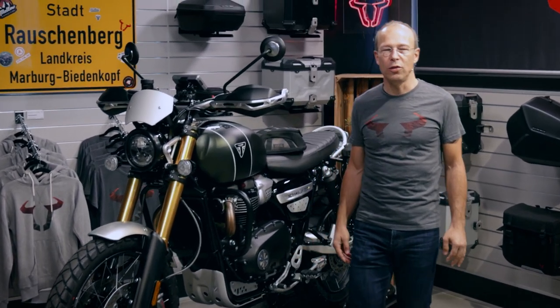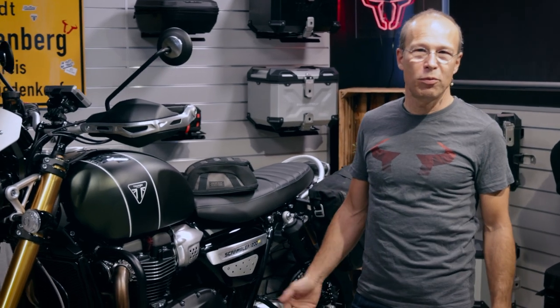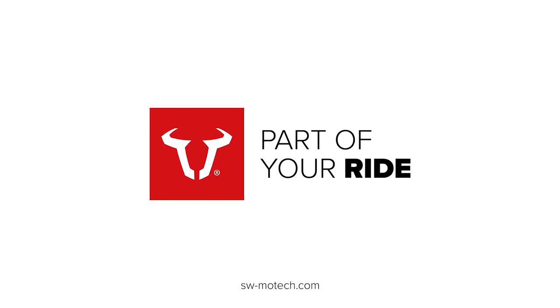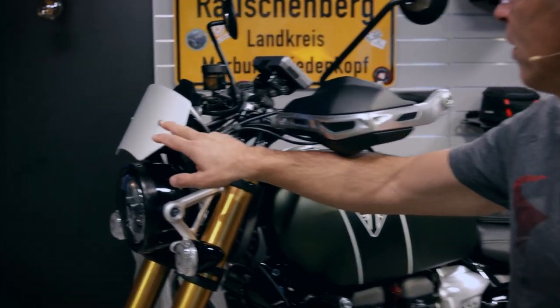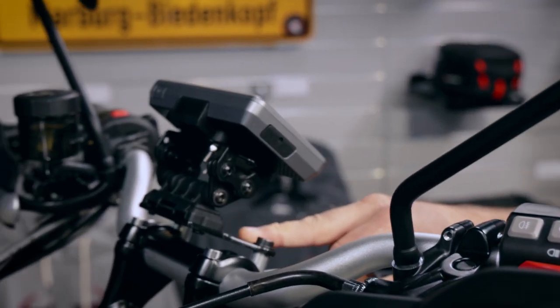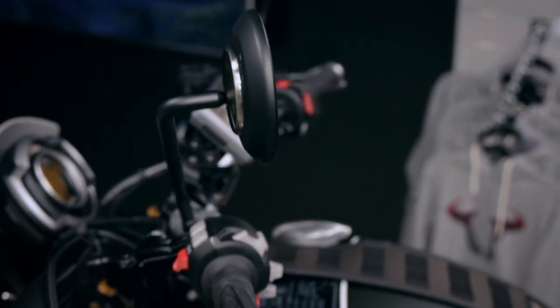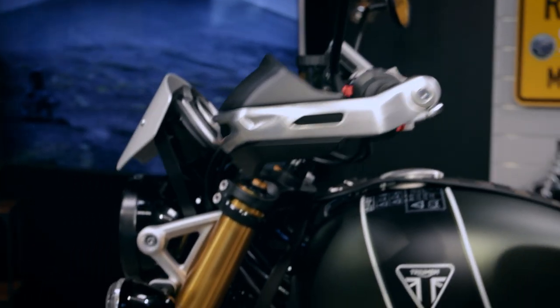Hi folks, today I want to present you the new Triumph 1200 XE Scrambler equipped with accessories by SW-MOTECH. Starting with accessories on the front, here you have a windshield made of brushed aluminum, and on the handlebar a mounting kit for navigation systems specially designed for the Triumph.